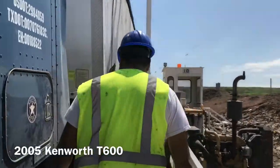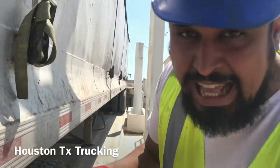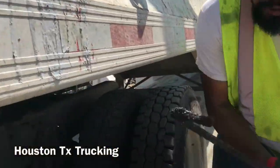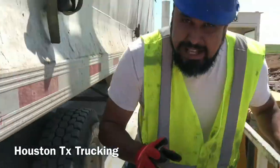So don't follow me. First, we've got to disengage the fifth wheel, which we do with this rod right here. Fifth wheel has been disengaged.